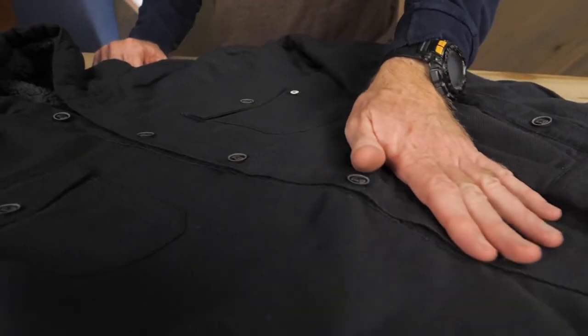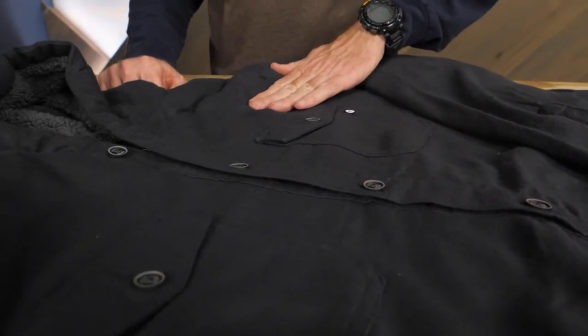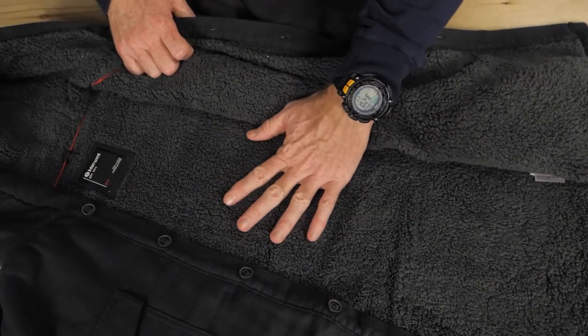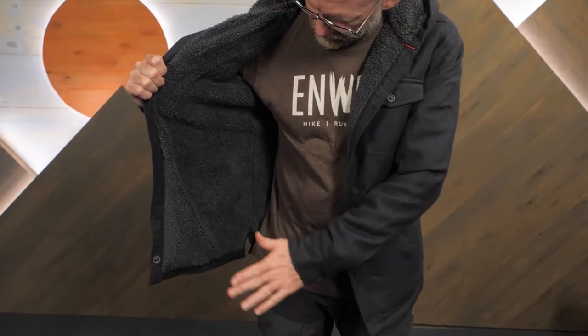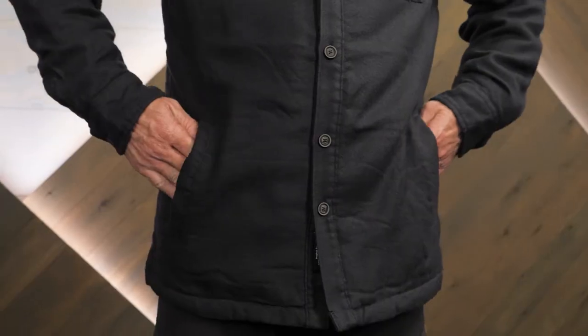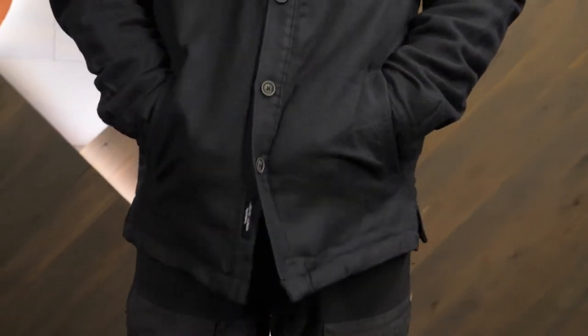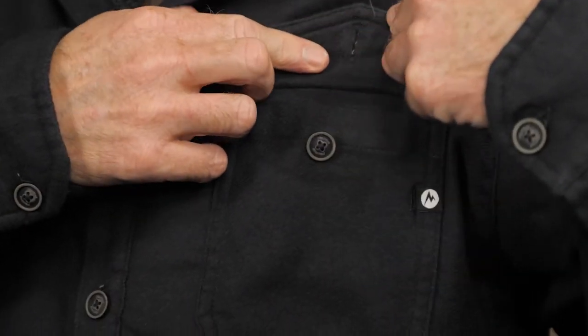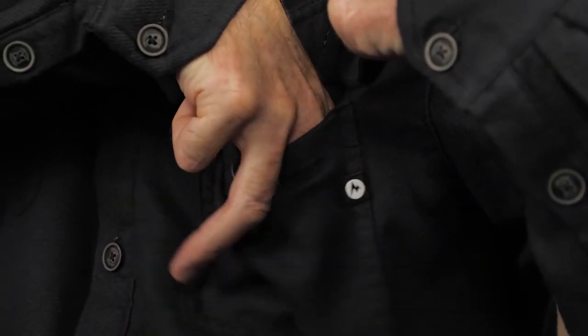The double-brushed exterior is good for around town or around the campfire. The Sherpa lining inside the core of the jacket and the hood provides comfortable warmth. Hand pockets are available for when the cold wind blows, and if you need more storage, there are two pockets with button closures located conveniently on the chest.